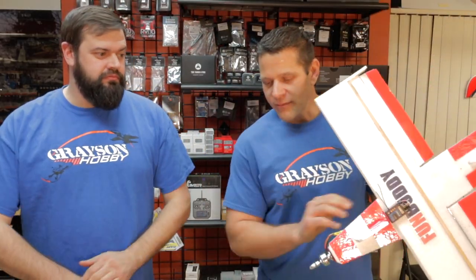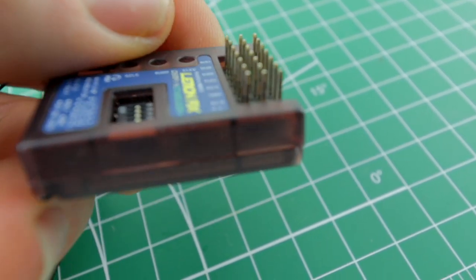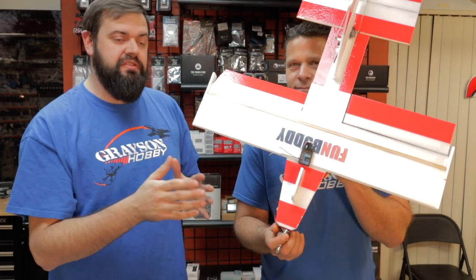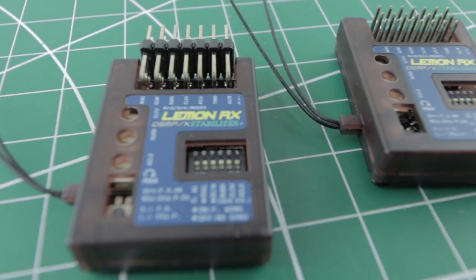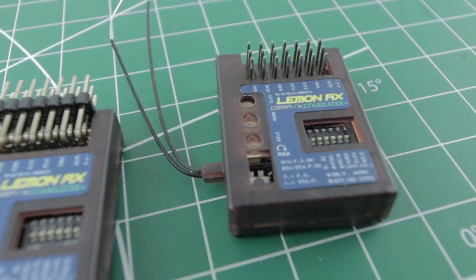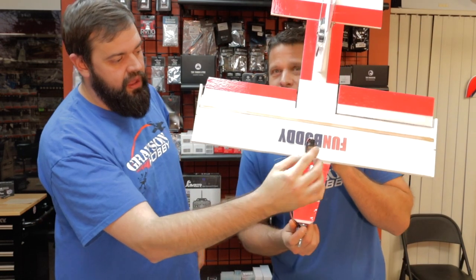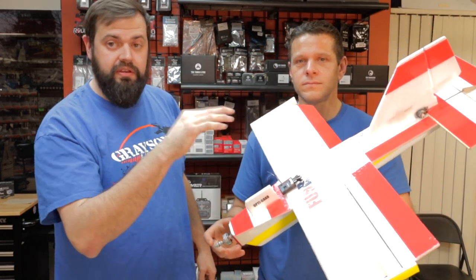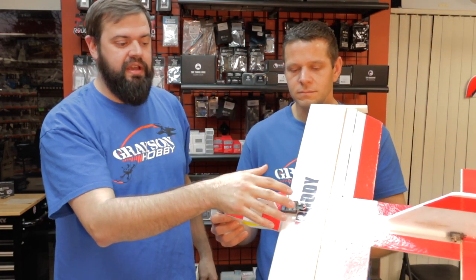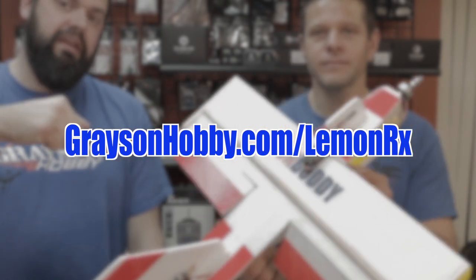So I have a RadioMaster and a new gyro — but what is this LemonRx? This is a gyro built into a seven-channel — actually eight, but seven physical channels — receiver. It's a DSM-2, DSMX diversity receiver from LemonRx. We have this on a plane here. This plane has very large control surfaces, very easy to see for the video on how they work, so that's why we use it as a test bed. I mount it on top of the wing for the purpose of the video so you can see it easier. For questions on the stabilizer itself, check out Grayson Hobby's website in the link below.